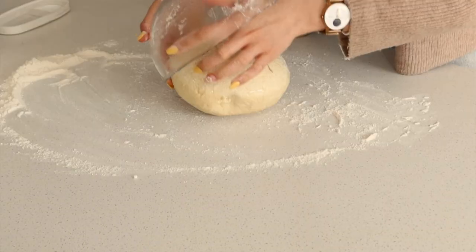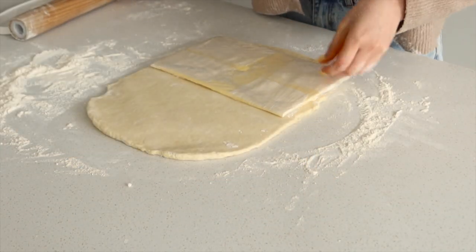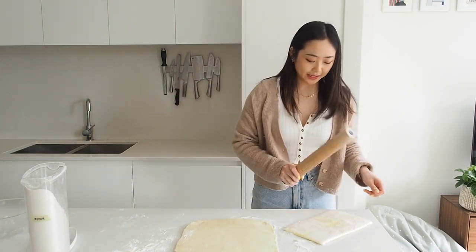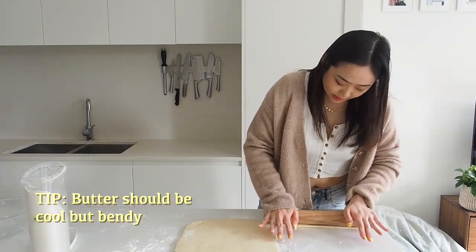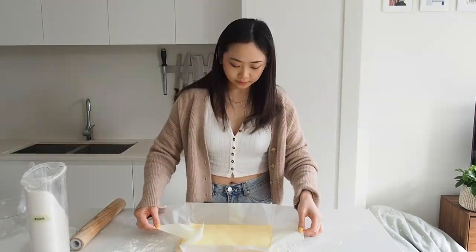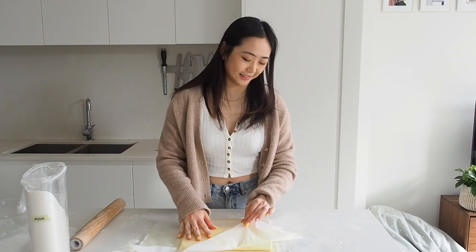One of the most important things is dusting your work surface so your dough doesn't stick to it. Before we add our butter into the dough, you want to make sure it's pliable, so give it a few whacks. Rolling it out really helps it come to the right consistency — you should be able to squish it between your fingers and it's kind of bendy. Trust me, you want to get the butter right. It's going to be such a hassle later if it isn't.